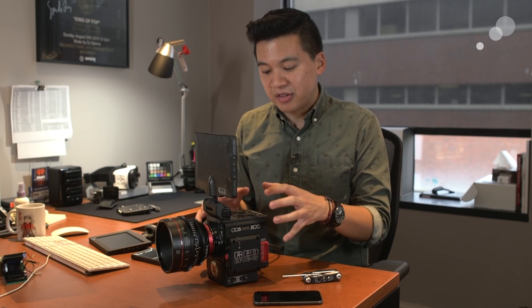Where it does differ is that this is using new sensor technology that Red calls Helium. Helium is an 8K-based sensor, Super 35 in size, with a resolution of 8192 by 4320.